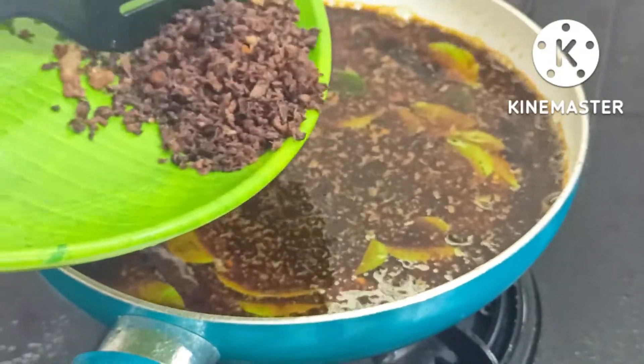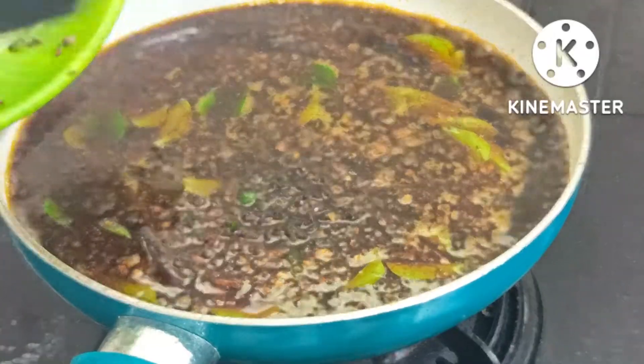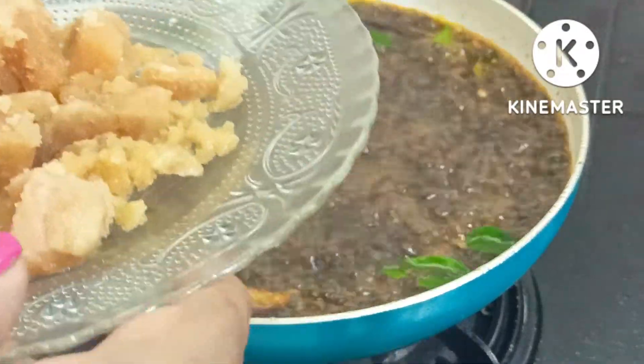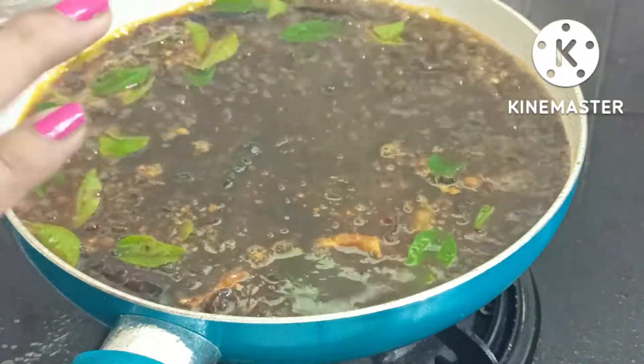Then the dish is done in the fridge. We will clean the dish with the dish and pour it. Then we will use the dish with each dish.